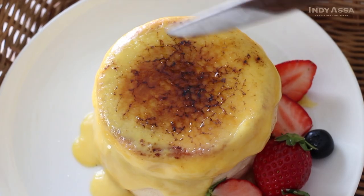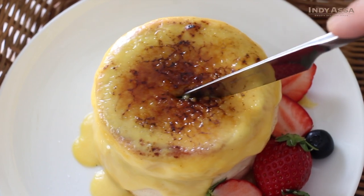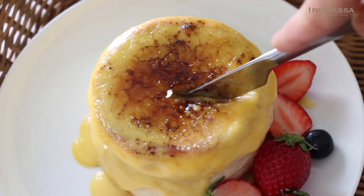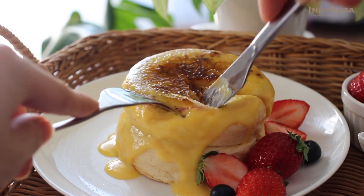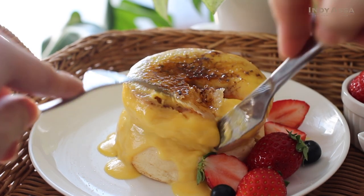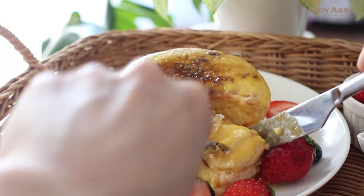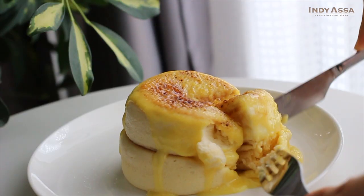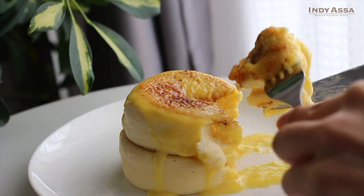Then your pancakes are ready to serve. The best part is here — crunchy bitter caramel, silky sweet vanilla custard, and fluffy airy pancakes. It's delicious. Please enjoy as soon as they are ready, otherwise the pancakes will start collapsing.